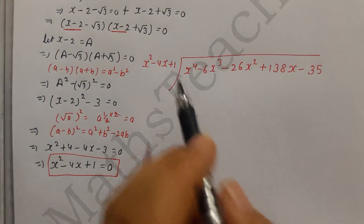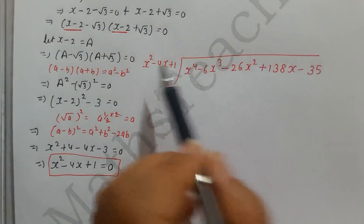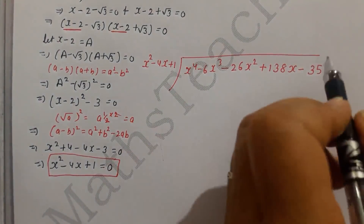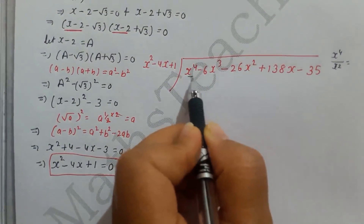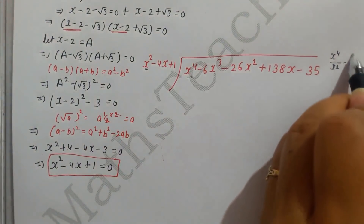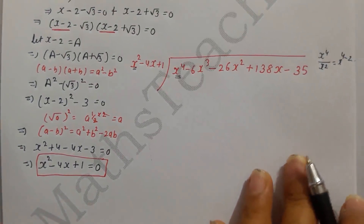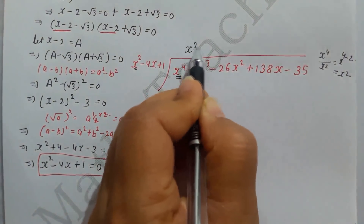First step of division: divide x⁴ by x² to get the first quotient term x². Then multiply x² by (x² - 4x + 1) to get x⁴ - 4x³ + x². Write this below and subtract.